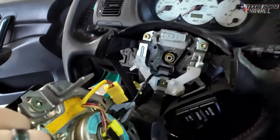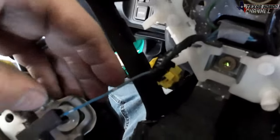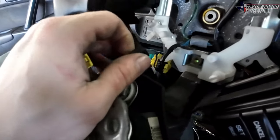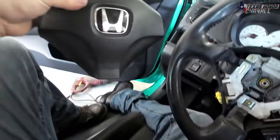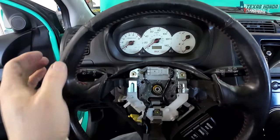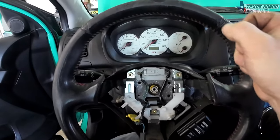After you get both of the bolts out, you're going to want to disconnect this connector here. Then the airbag is out. Now before we go any further, make sure your steering wheel is perfectly straight up and down — you don't want it to be sideways while driving.